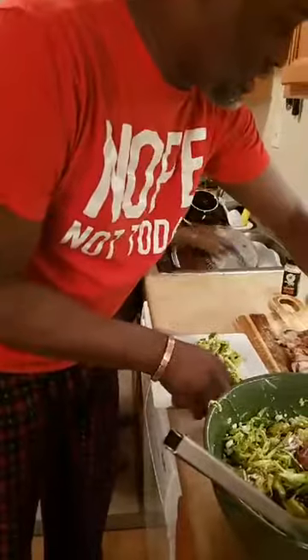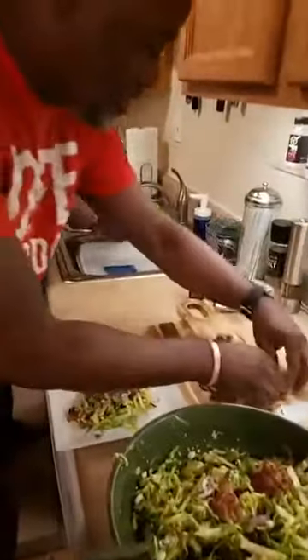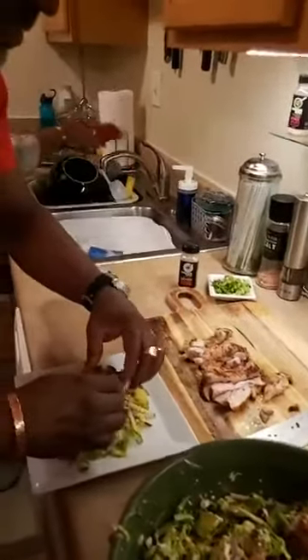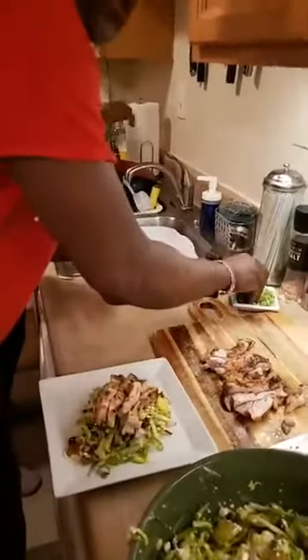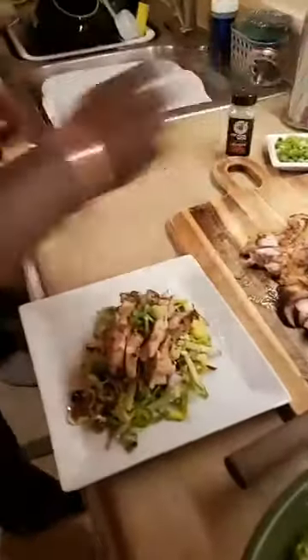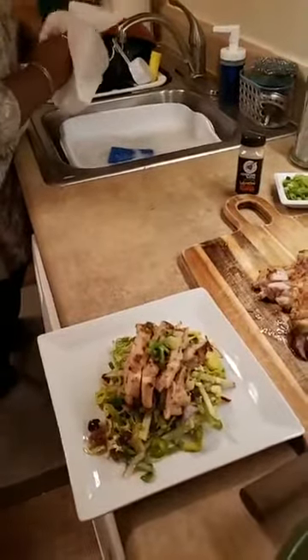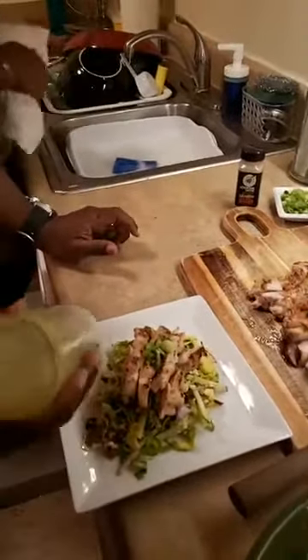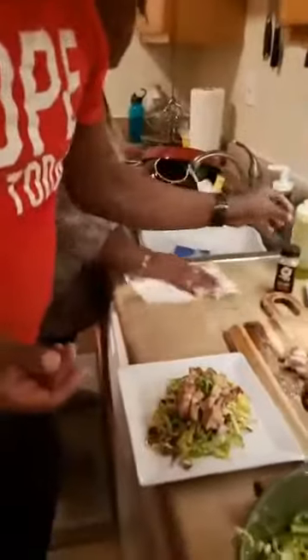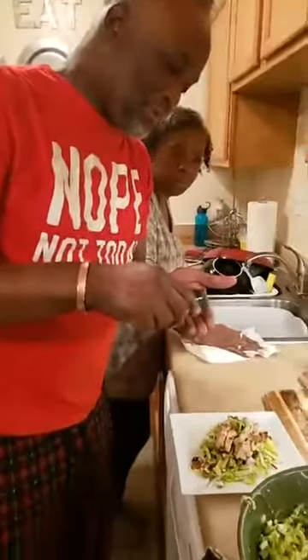Let's get some of this chicken on here. Somebody named Karen said they love our cooking and spices. Lori said it looks yummy. Peggy says hi. That looks good. Carolyn Penner says love the greens.